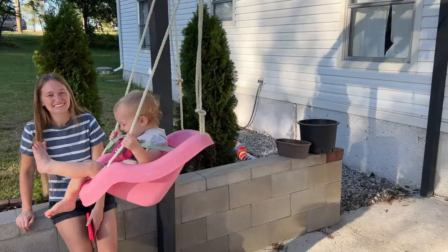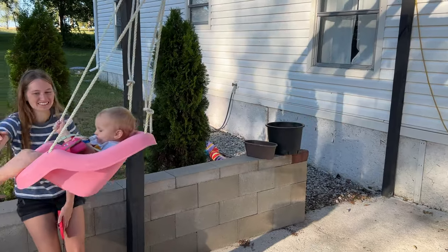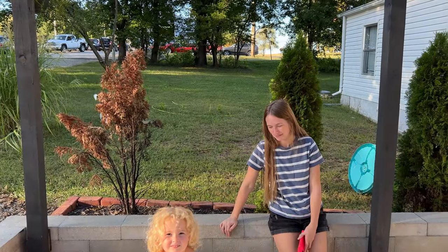Lots of babies on the farm: baby quail, baby kittens, baby puppies, baby kids. My wife and my son swinging. Can't show you my daughter because she's in her underwear, but I can show you her head. Hi baby!